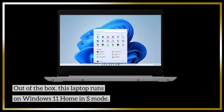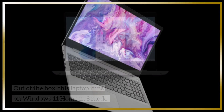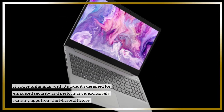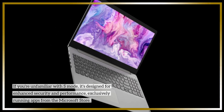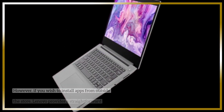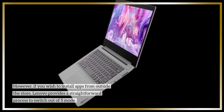Out of the box, this laptop runs on Windows 11 Home in S-Mode. If you're unfamiliar with S-Mode, it's designed for enhanced security and performance, exclusively running apps from the Microsoft Store. However, if you wish to install apps from outside the store, Lenovo provides a straightforward process to switch out of S-Mode.